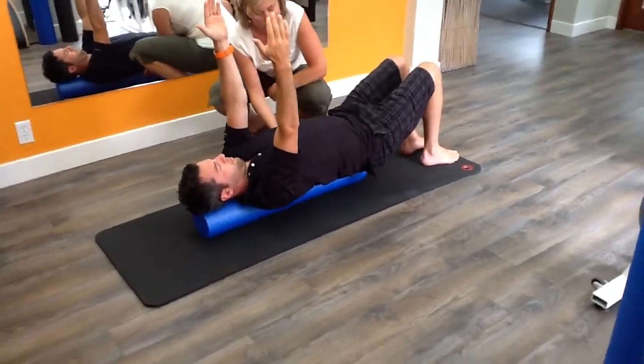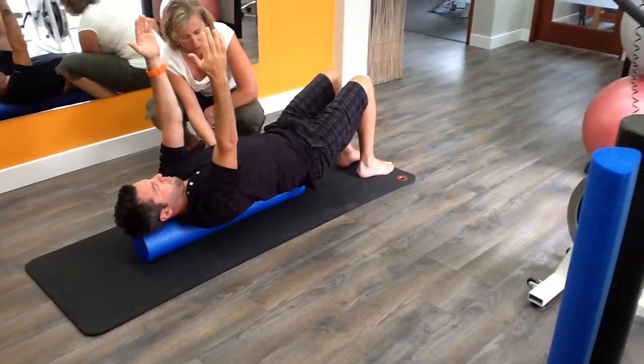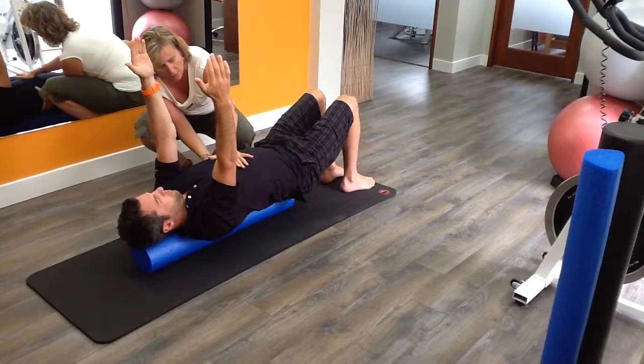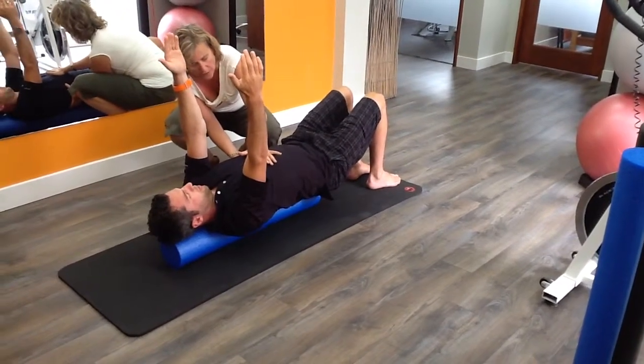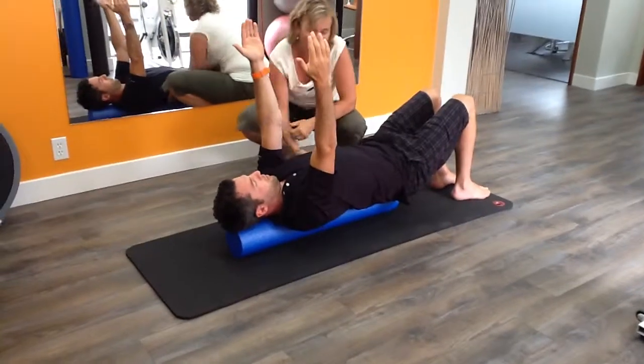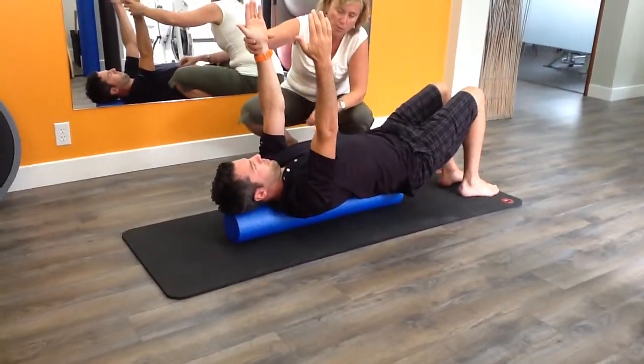Now before we move, we're going to work on engaging our breath. Thinking about breathing in laterally to the rib cage, as you breathe out softening your chest, just getting that pattern and figuring out our breath. Then we're going to add a movement where we're going to think about bringing arms up overhead.